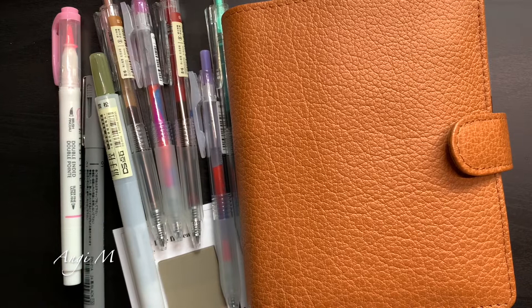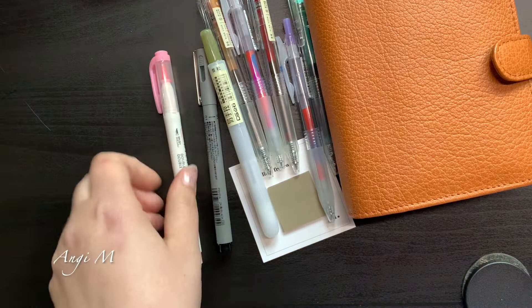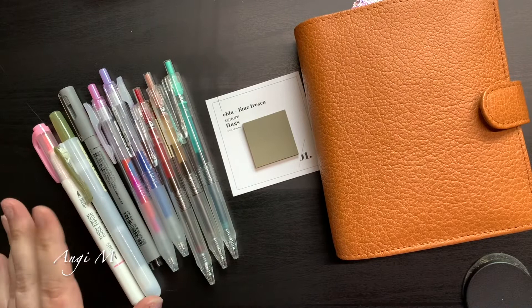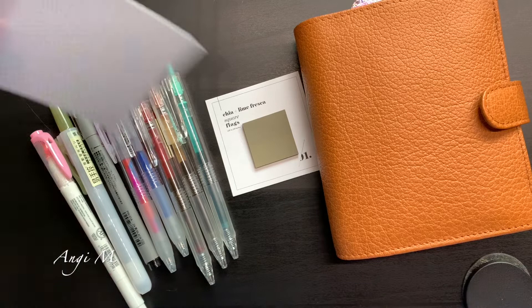Hey there, Angie M! Just thought we could take a moment and do a good old-fashioned planner play. I have changed planners yet again because my planner ADD kicked in. I did pull the pens I'm using right now so you guys could see them. I've got my pocket planner here, the highlighters I've been using — I really like this pink, it is quite neon, from Tombo.